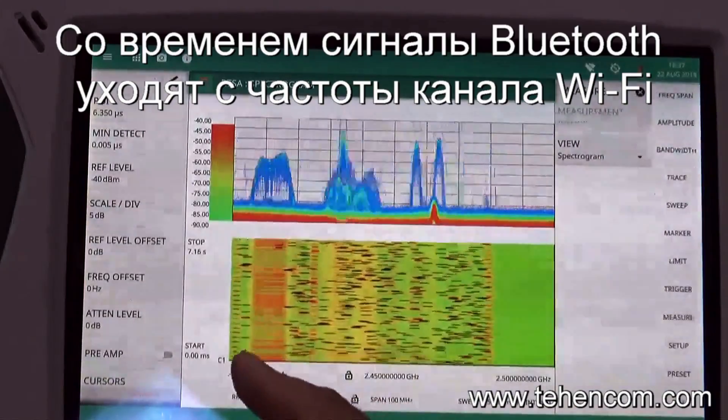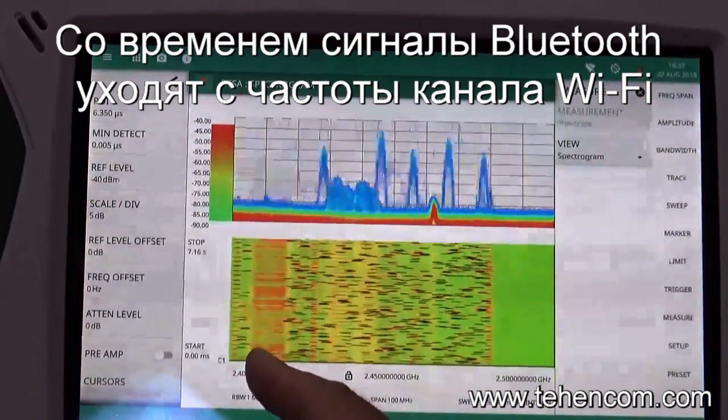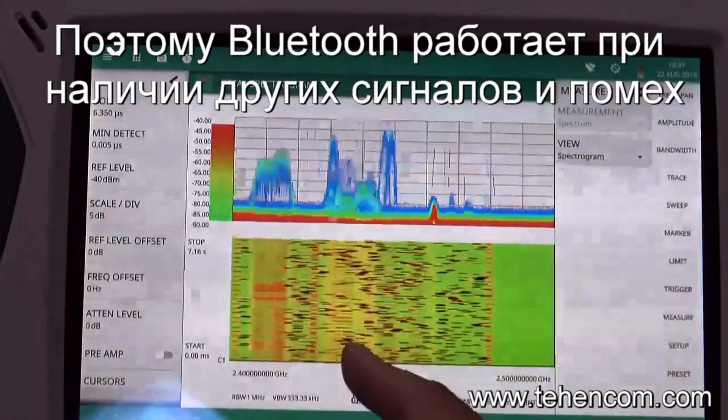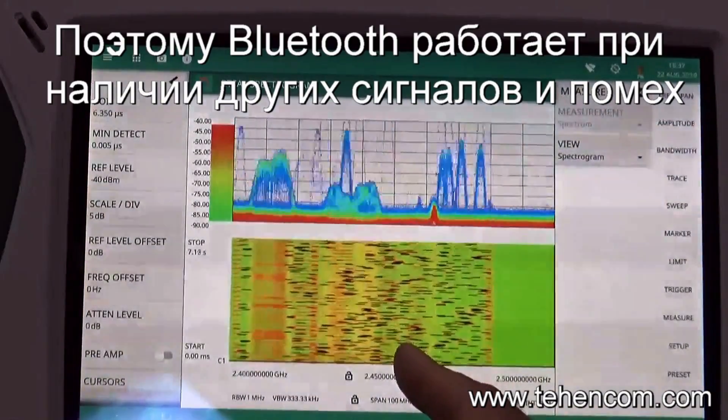It's also interesting to note that over a period of time, Bluetooth will exclude channels where there's an active wireless LAN signal. This is known as adaptive frequency hopping and it's a way of ensuring that the Bluetooth signal gets through even in the presence of other transmitters.